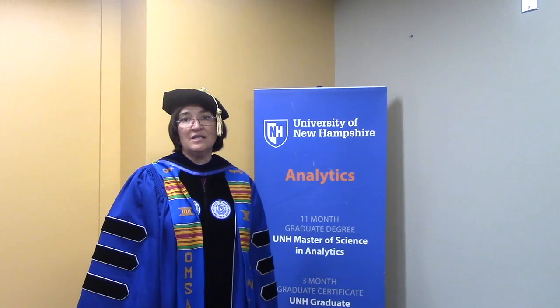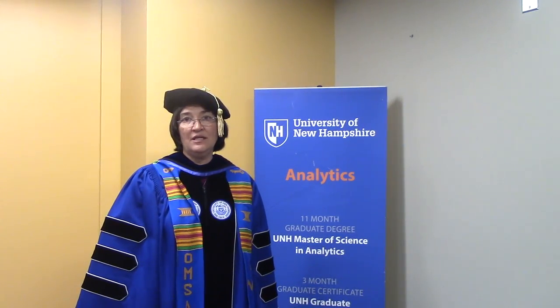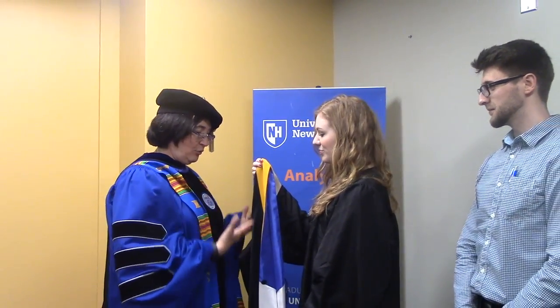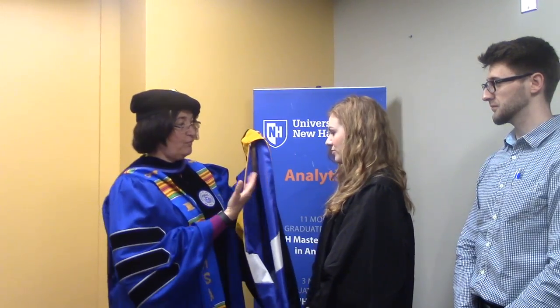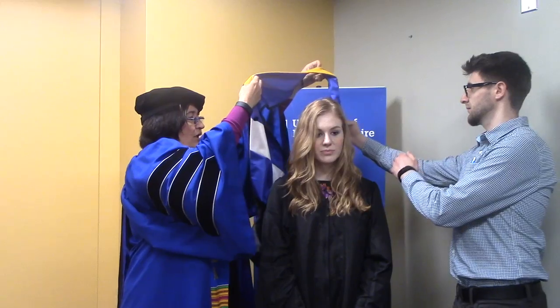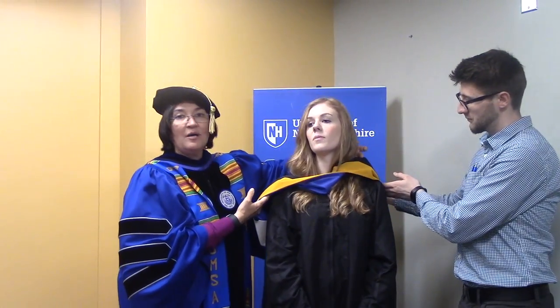We are now going to demonstrate what is likely to be your first instinct when you see your hood and think about how you're going to hand it off to the dean for hooding. You're apt to face the dean and put your hood right between the two of you. This is also quite common — the hood ends up back to front, so it comes over your head lumped up and upside down.